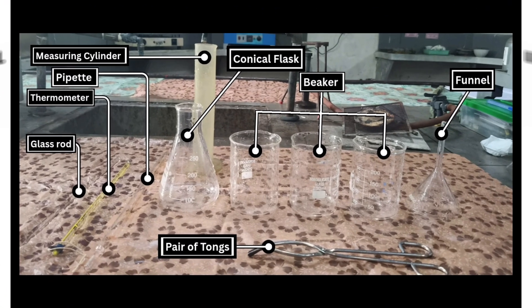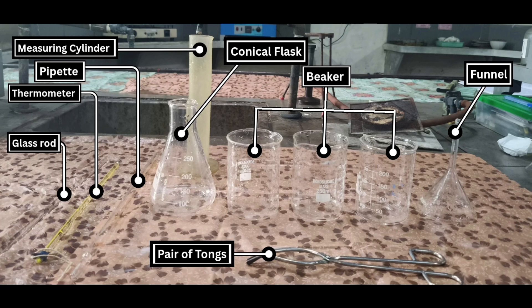Apparatus required for the synthesis are: glass rod, thermometer, spatula, measuring cylinder, conical flask, beakers, funnel, and pair of tongs.